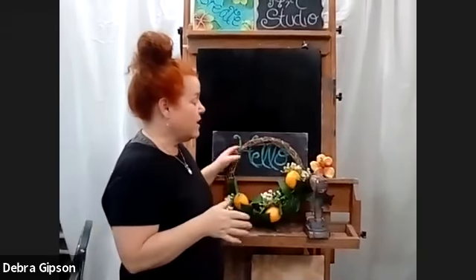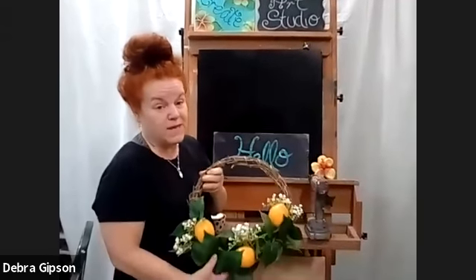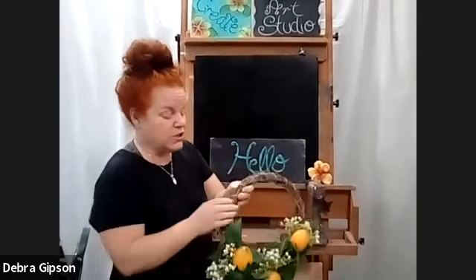Hi everyone, good evening. I had already started this project and I thought I want to record this so I can show you how easy this is. This is creating a front door wreath for a front porch project that I'm doing for a friend, and I wanted to show you how simple and cheap it was.